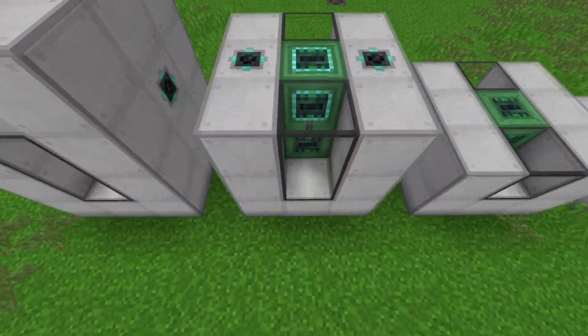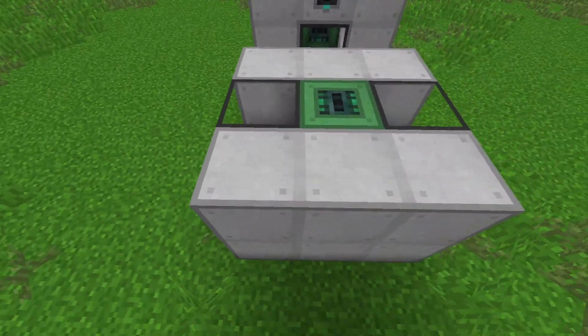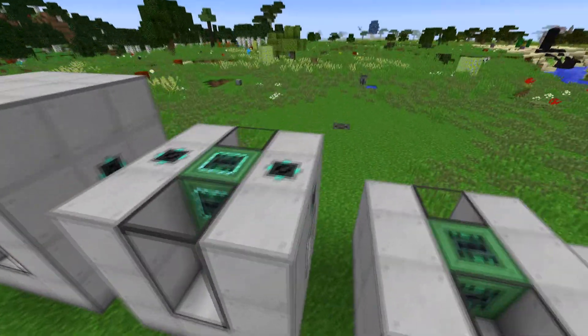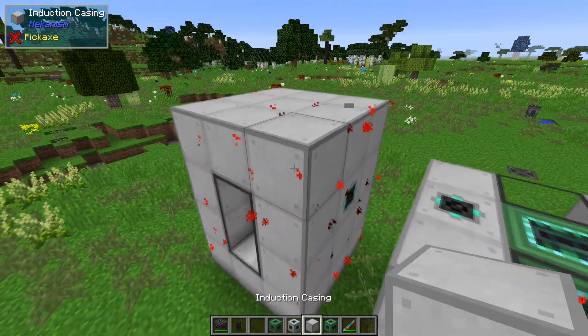We can make this super tall if we wanted — we can have one cell and ten providers if we wanted. The frame is really going to be made out of inductive casing frames, and we can also use structural glass as long as it's not a corner. And don't forget, we're also going to need at least two induction ports. When it's formed correctly, the standard particles will form.